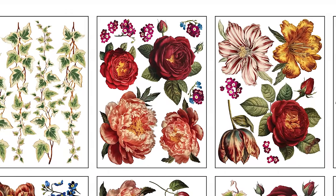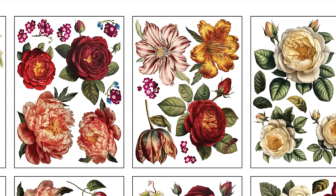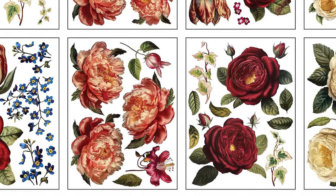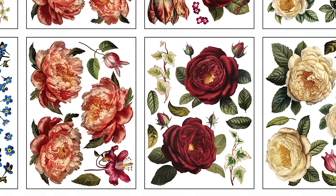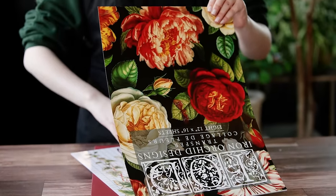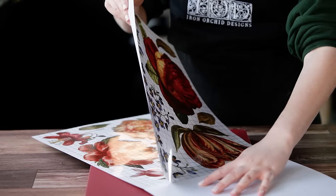First, we are going to be talking about our transfers, and the first one we'd like to introduce is Collage des Fleurs. This is all about collage — the word actually originates from the French word 'collaire,' which means literally to cut apart, piece together, and glue together, and that's what inspired this. Because of that, we went light on the stems and heavy on the blooms.